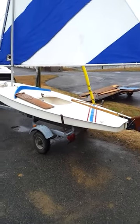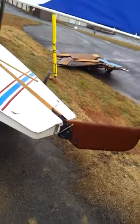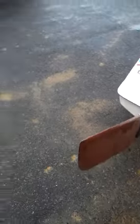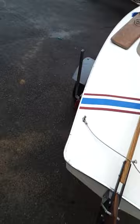This is our walk around inspection of the Sunfish sailboat. It's in extremely good condition. It's the rudder, it's almost brand new. It comes with a little trailer shown.